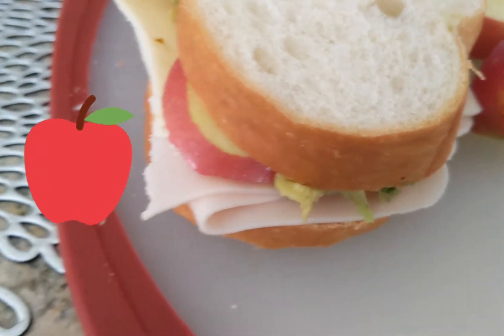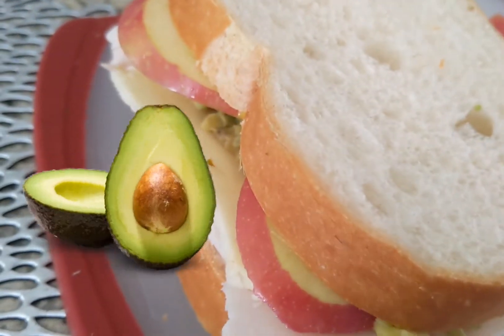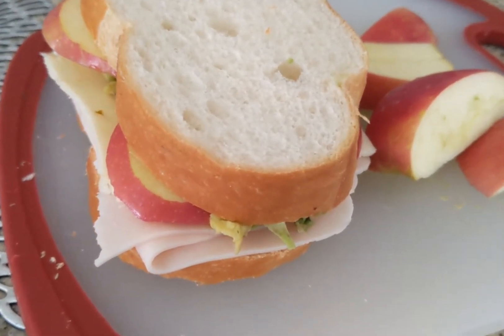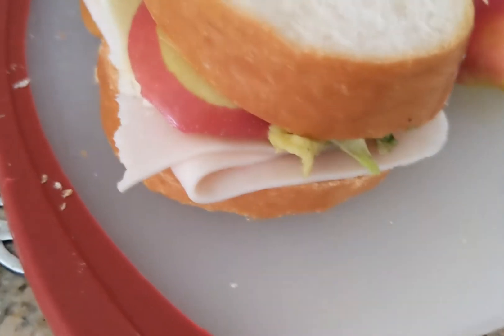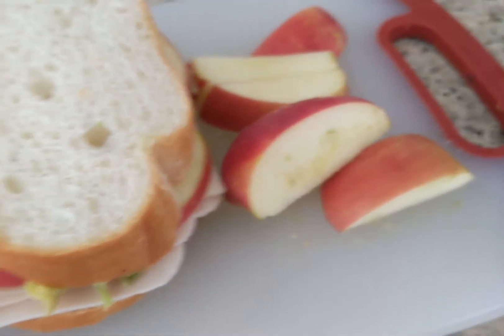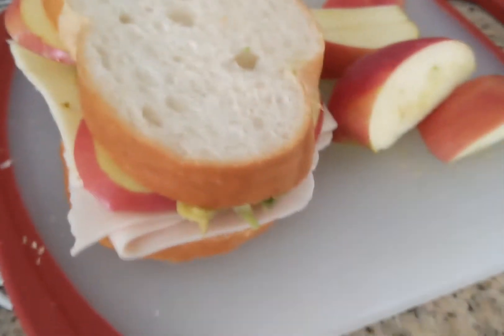I have some avocado, jalapeno habanero cheese, some turkey, mustard, and avocado in the sandwich. On the side I'm having the rest of the apple and some tortilla chips — healthy and delicious.